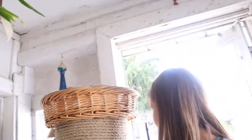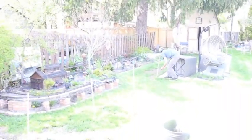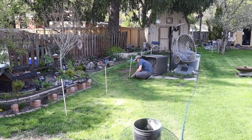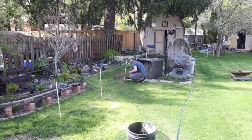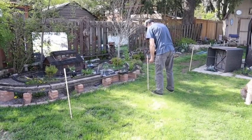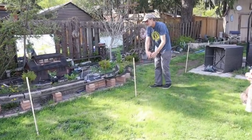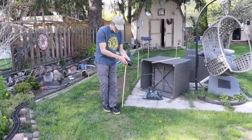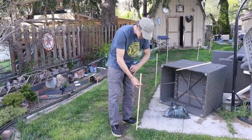Hello backyard railroaders. We have a debate in the backyard here — on where to extend the train set. What are you doing, hon? I'm making a barricade to prevent my wife and my dog from screwing around with my train set.